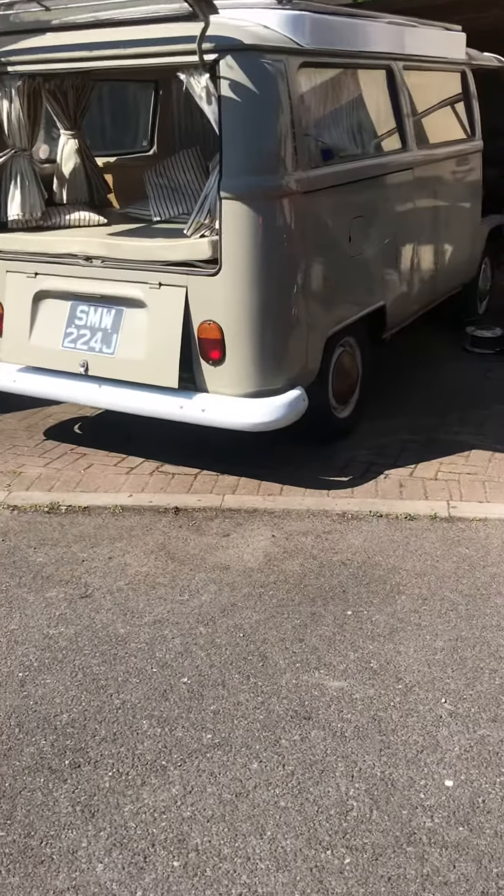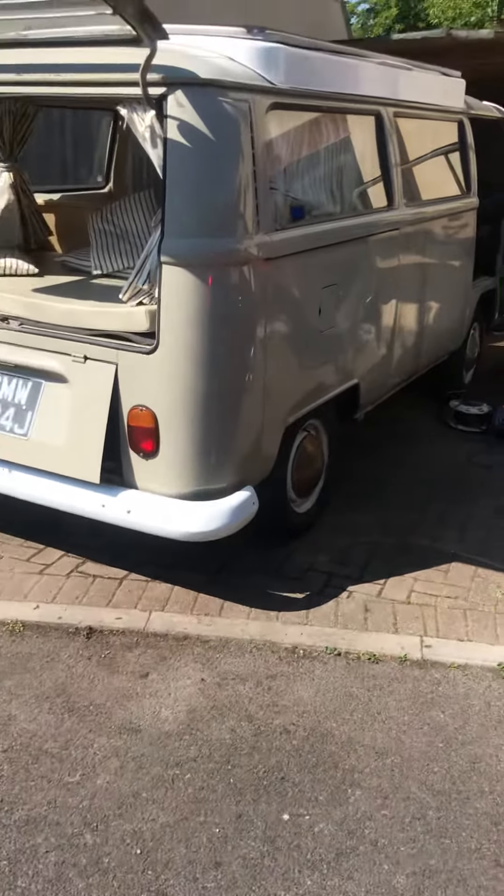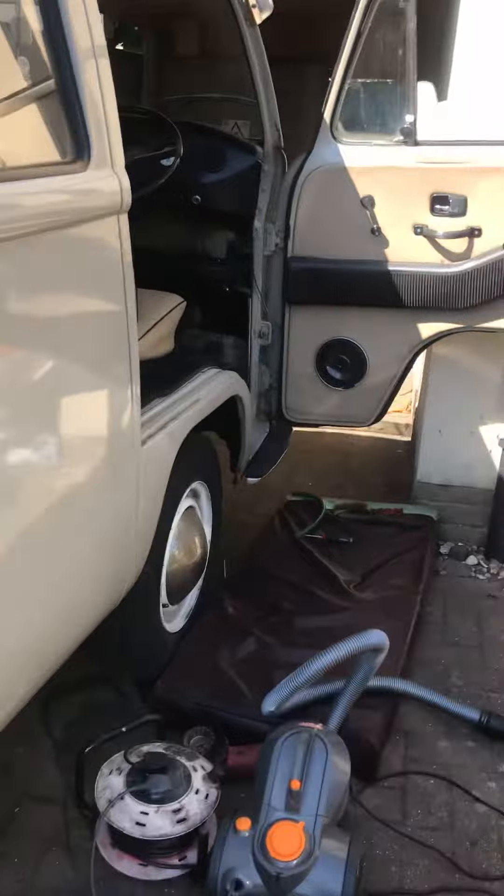Hi, living in the UK. VW T2 early bay, 1970 Volkswagen. My jobs for today are just the brakes and just the handbrake.